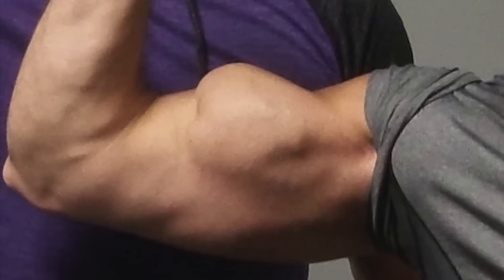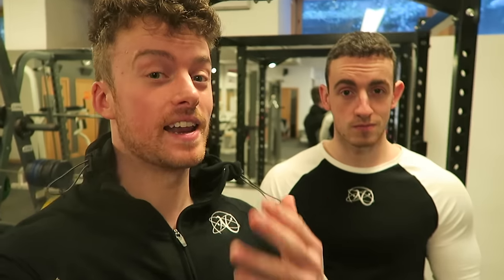First, before we get into anything, we're gonna show you what bicep gap at the elbow looks like — and here it is. And here's what a bicep should look like.